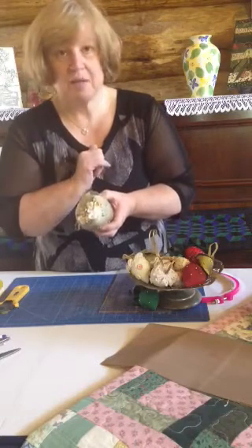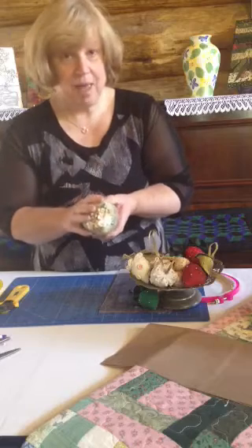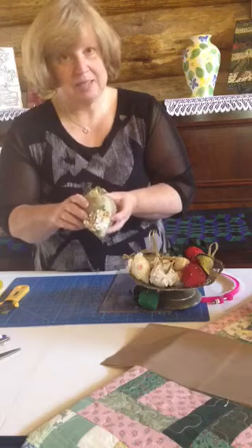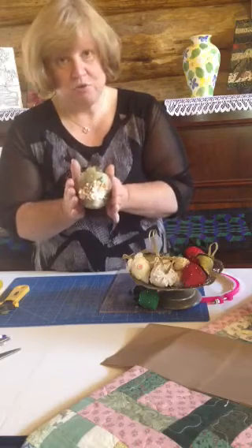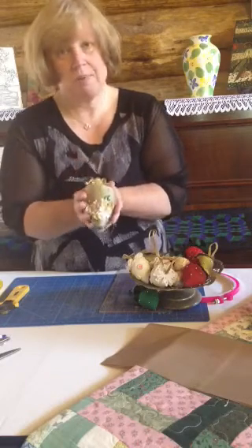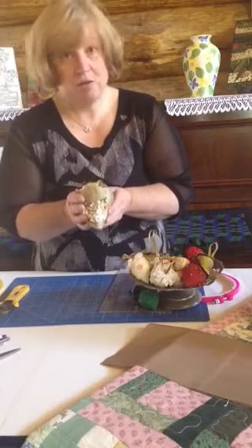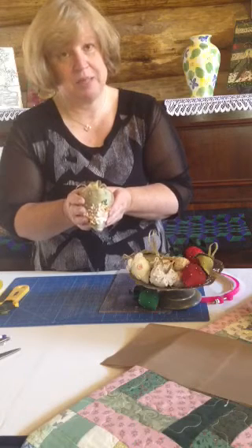If you would like our free pattern, do click on the link below — it'll take you to our website. Click on our free pattern section and you can print off your pattern. I do hope you enjoy making these and have a lot of fun. Do give us feedback, let us know how you went with it — we'd love to see your pictures!